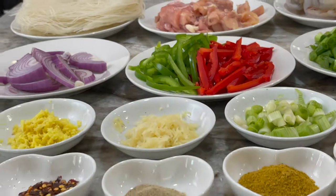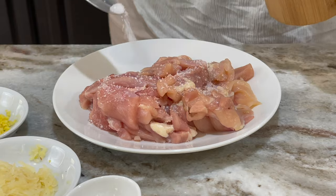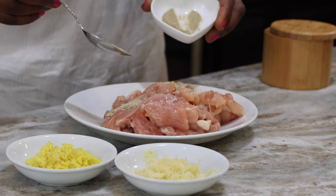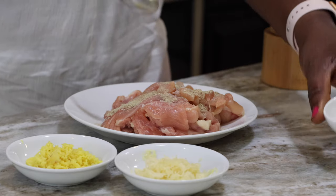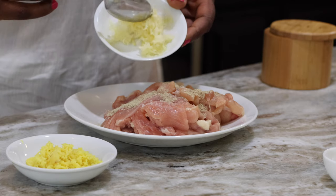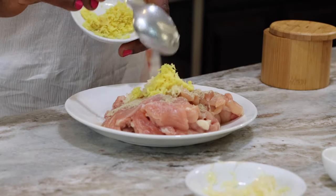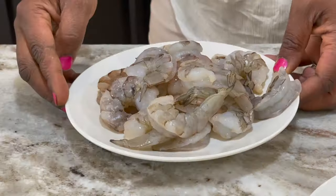I'm going to marinate my chicken. I have some salt and I'm going to add about three-quarters of my total white pepper. I'm also adding in some grated garlic — you can mince it if you prefer, I just wanted the quick easy way. Then I set that aside and do the same with my shrimp before I mix everything up.